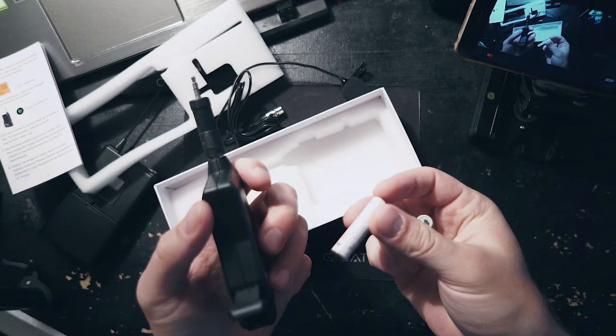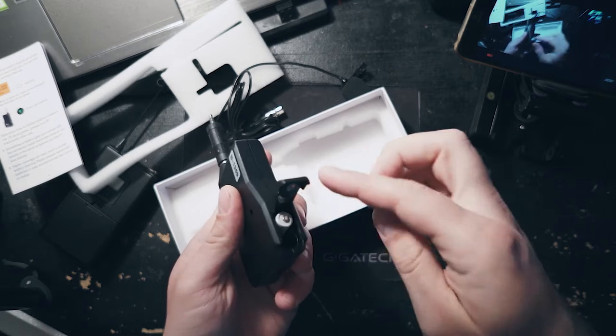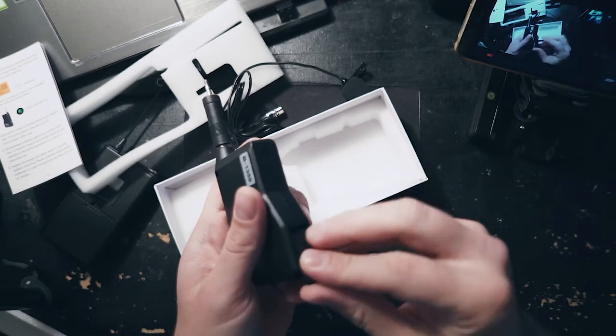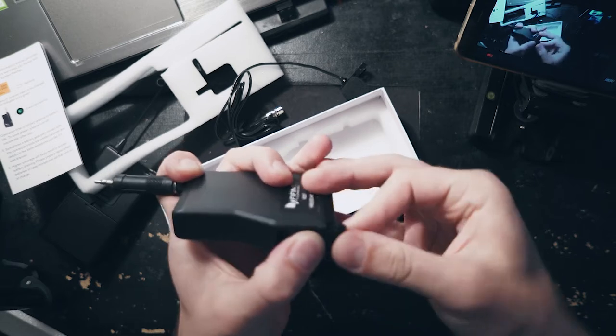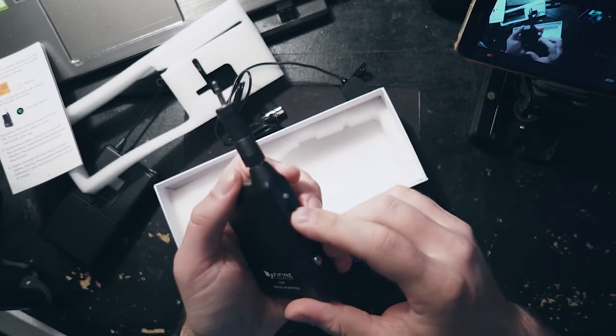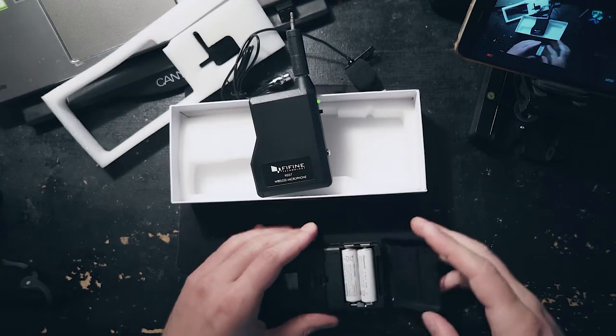Two triple A's — plus, plus, minus. I guess it's like this. Not your highest quality plastic.